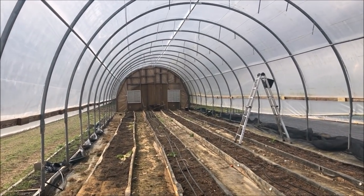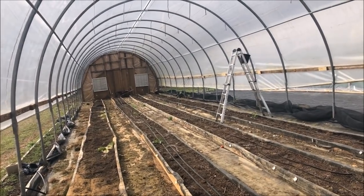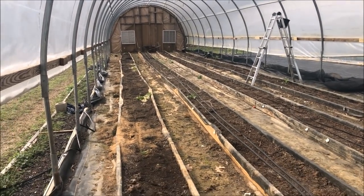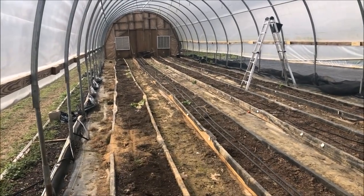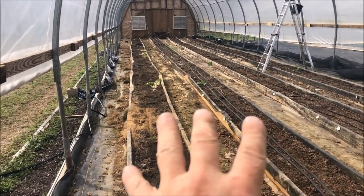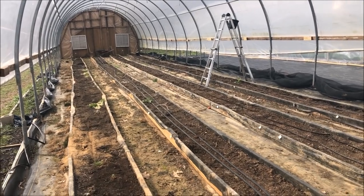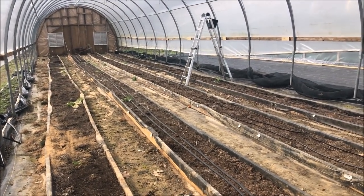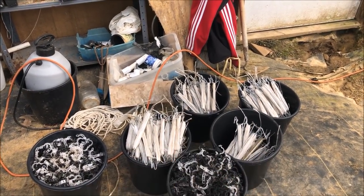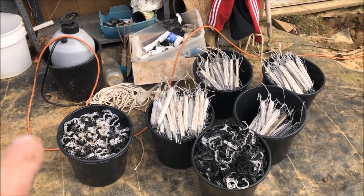All the tomahooks are down and the trellis string is all down — that's one part of it. I've got a lot of cleanup to do because this kind of stuff doesn't belong in a hydroponic greenhouse anymore. This is what I got off the lines — the cables — and those are my clips. Day one, I got a lot done. It was really windy and this place was a wreck.